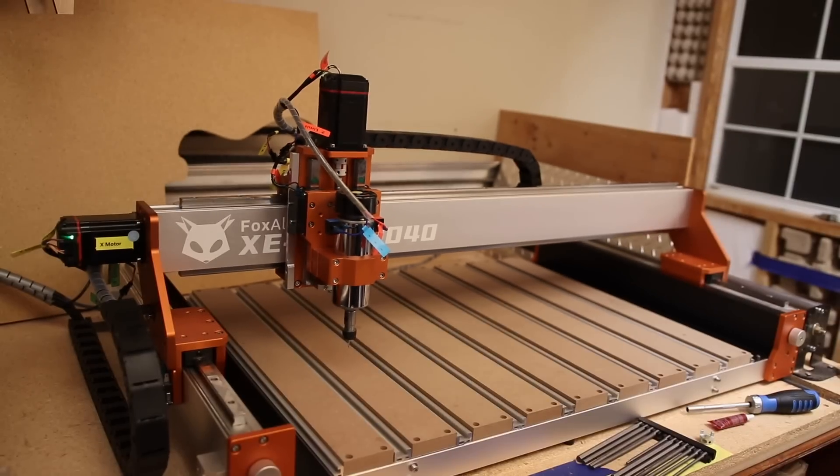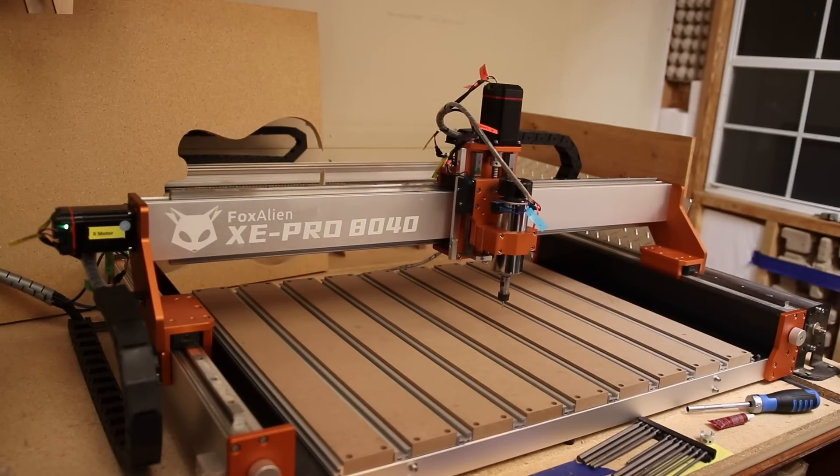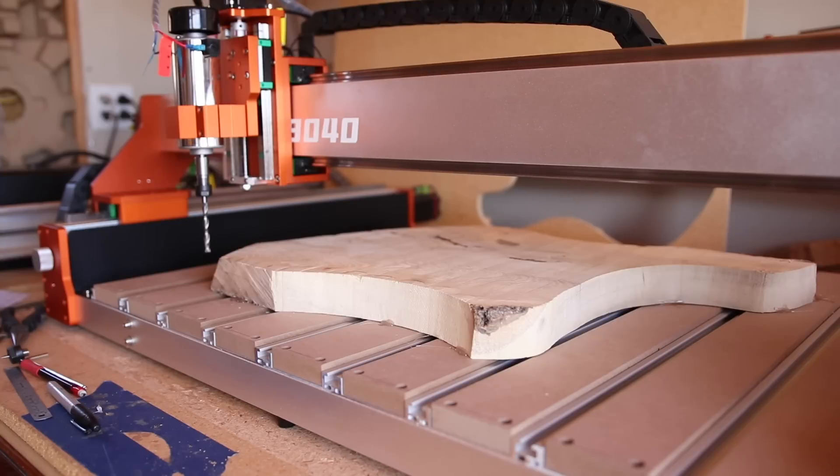There she is, all done. This is going to be fun — okay, here we go, making our first test carve with the 8040 extension kit installed. I love that the spindle is controlled by the controller. Let's start out at max speed and we can dial it down from there.